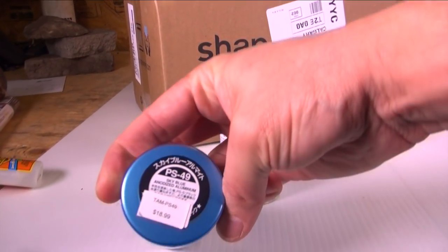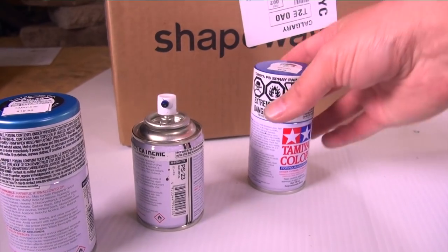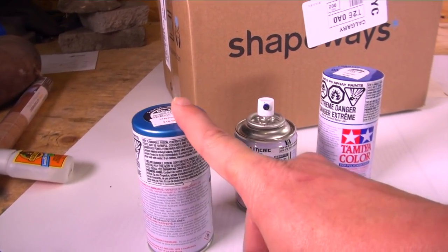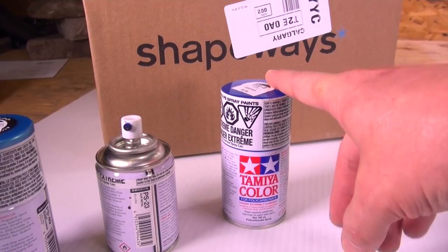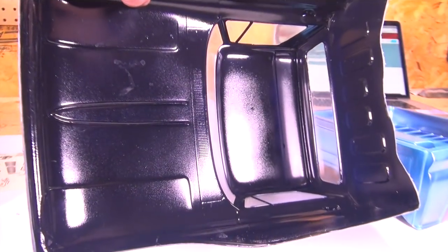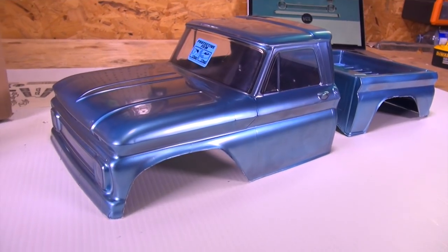For those that are wondering, PS49 sky blue anodized aluminum, PS23 which is a gun metal, and PS4 which is a standard blue. I did a full coat and a light coat after of this — one coat of the gun metal and then one coat of the blue — finishing it off on the inside with the gun metal so we don't have any see-through issues when looking through the wheel wells or filming this out on the trail.